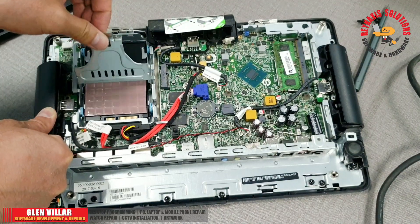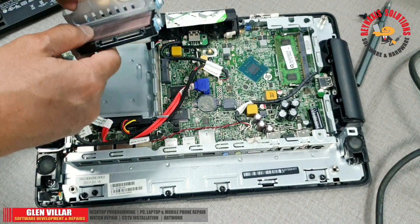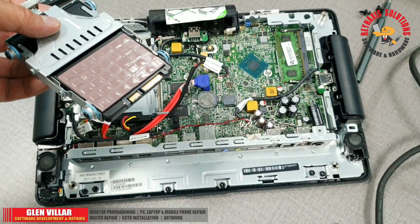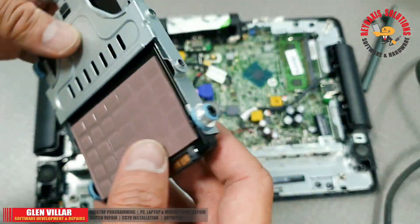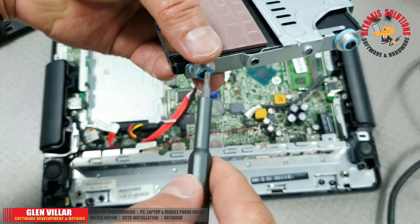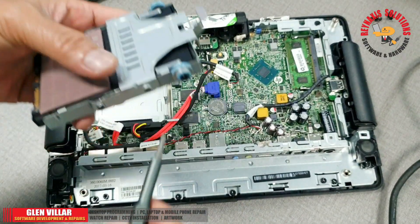To remove the SSD, you just need to unlock the latch. When you bring the lock up, the SSD automatically slides upward. Then you can remove it, and you'll also need to unscrew it to remove the SSD from its enclosure.